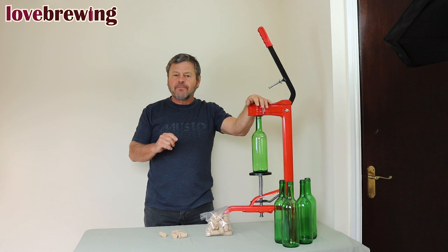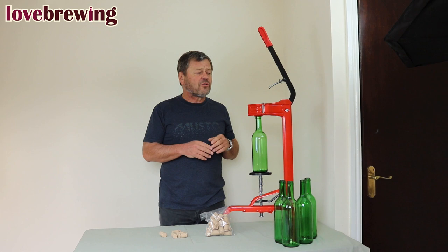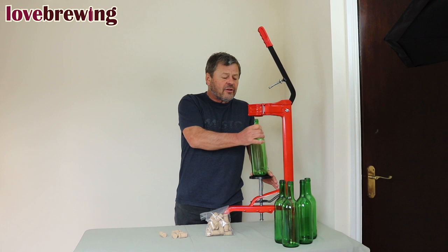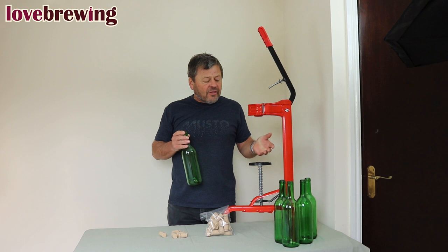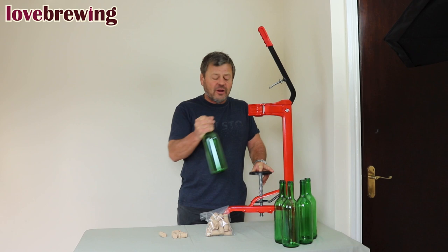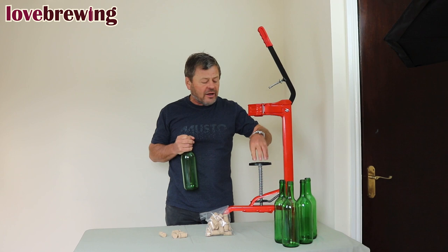A freestanding corker — this is the easiest piece of equipment for putting corks in. It really takes all the hard work out of it, but you're looking at around 40 to 50 pounds, so it's quite an investment. If you are doing a lot, it's well worthwhile. The base is adjustable depending on what size of bottle you've got. In the main this is going to be used for full-size 75CL bottles; some of the litre bottles you'll be able to get on it as well. For smaller bottles you need to put something underneath — I actually use a can of tuna — to bring the height up so it's in the right position.